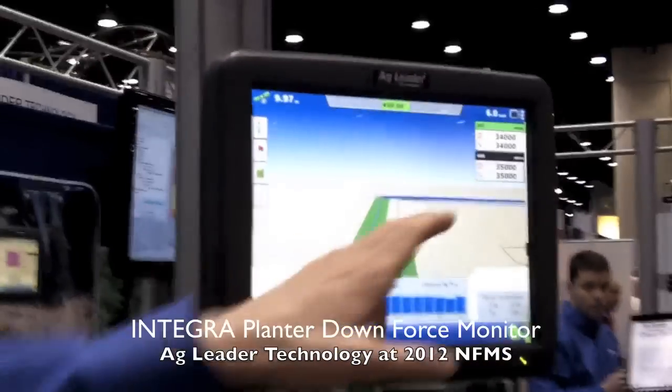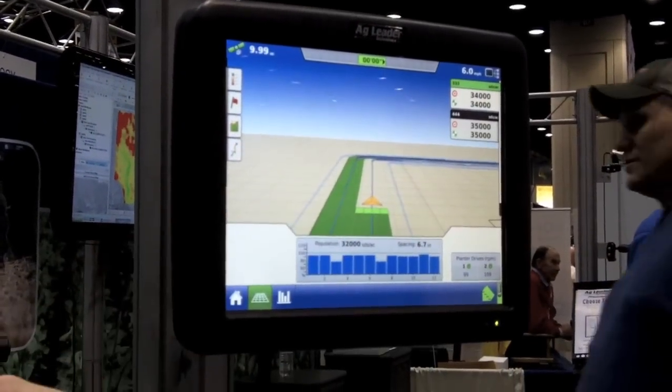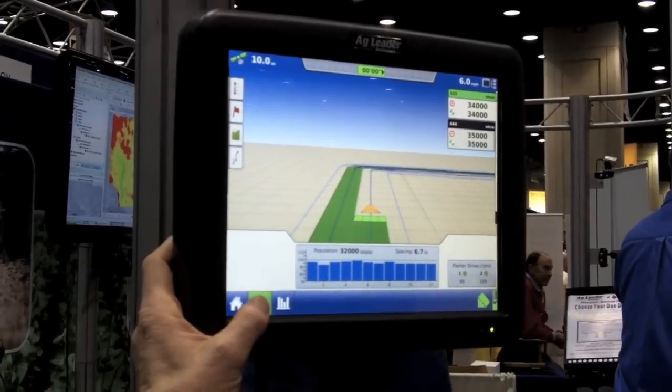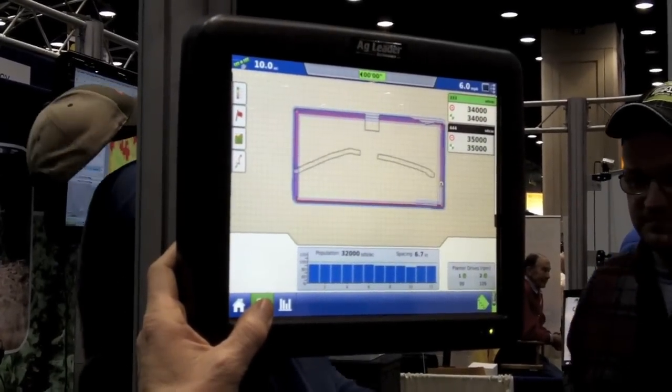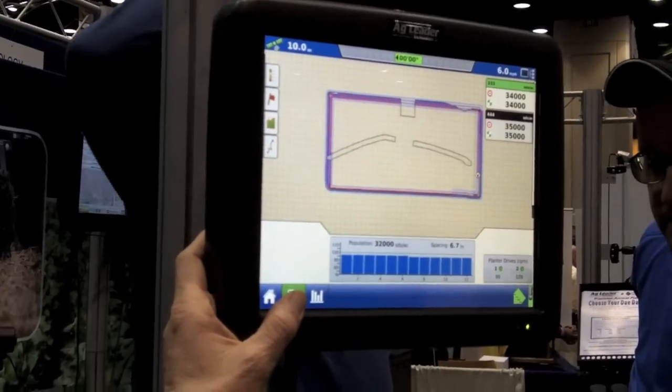On the monitor, we're going to be able to have population control through hydraulic drive systems. We'll be able to steer the planter tractor. We will be able to have variety tracking where we can track up to three different split hybrids on a single planter.